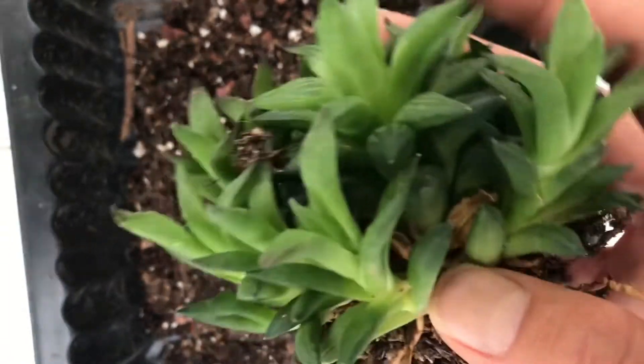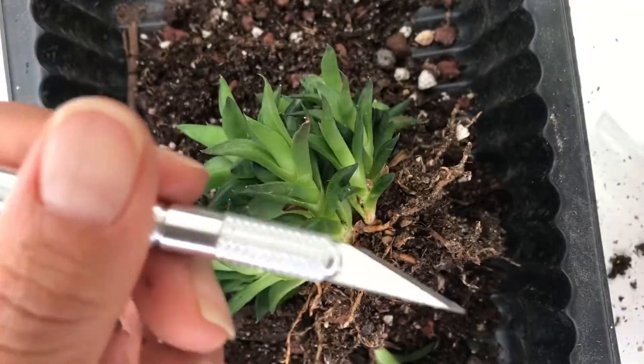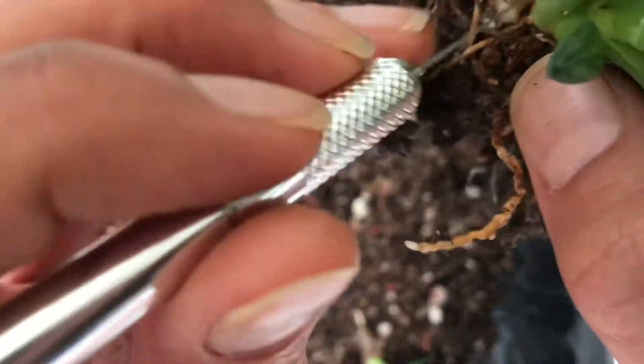Sometimes having tools is helpful. I use my X-Acto knife to make precise cuts exactly where I need them.